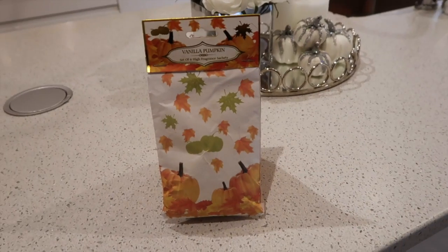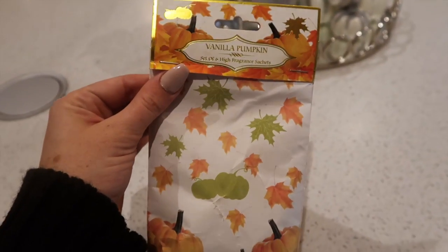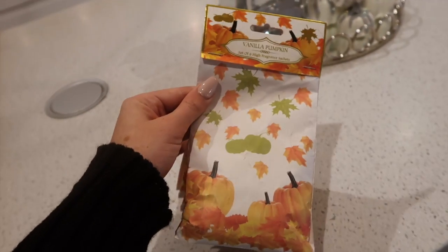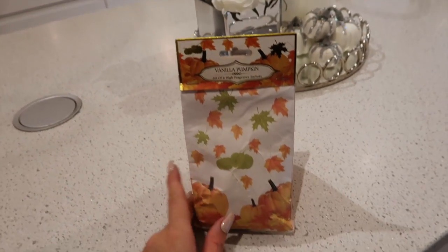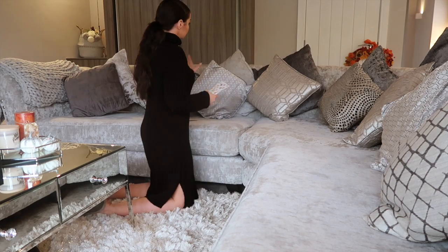I also really wanted to show you these room sachets that I picked up from HomeSense. They are the vanilla pumpkin scent and I just wanted to show you how I use them. You get around six in a pack and I think they're around £3.99, so really inexpensive. They are so strongly scented — honestly just beautiful.